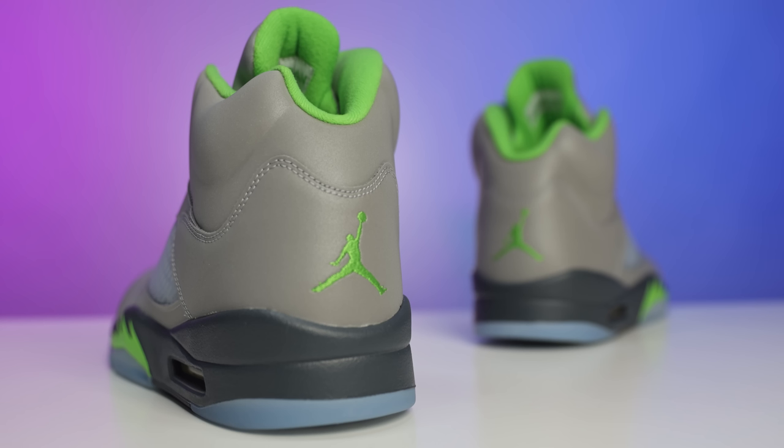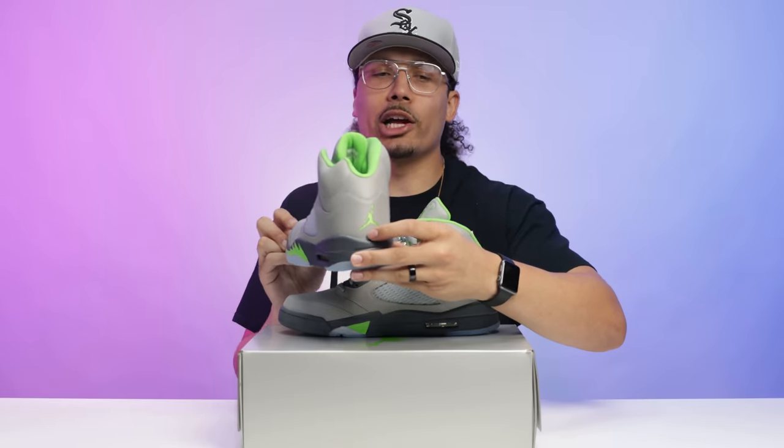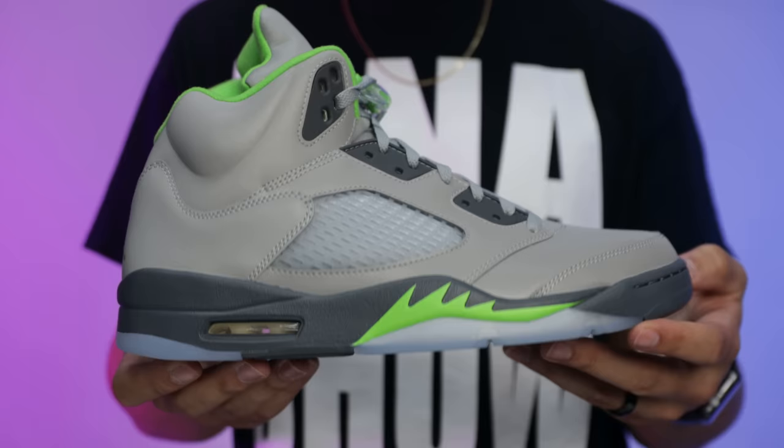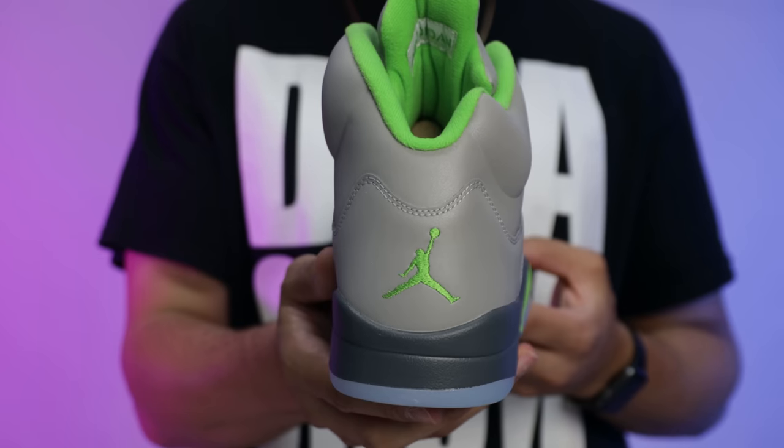Looking at the insoles, it's going to be a light gray with the green bean Jumpman as well. I forgot to mention the Jumpman on the back — another dope hit. Some people are like we need Nike Air on everything, but this is not a Nike Air type shoe. I feel like it's okay to have Jumpman on shoes too — let me know what you guys think down below.